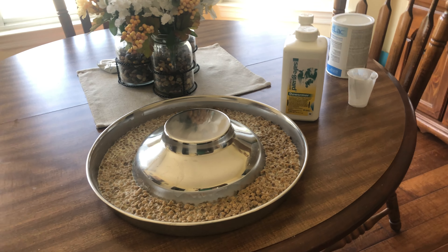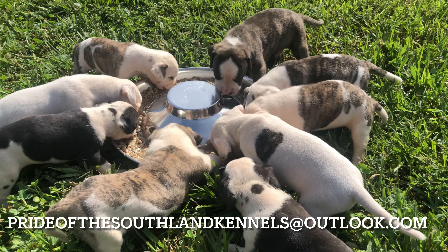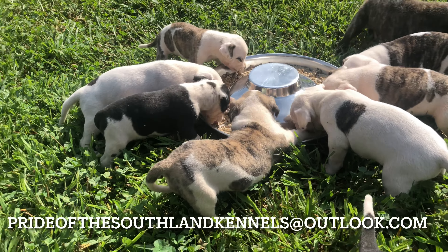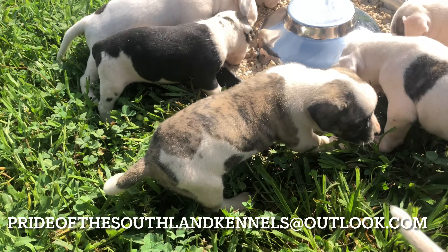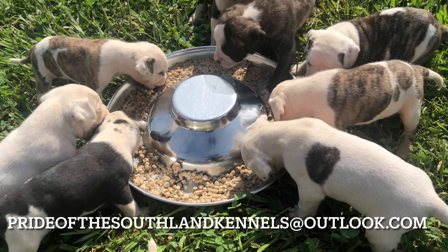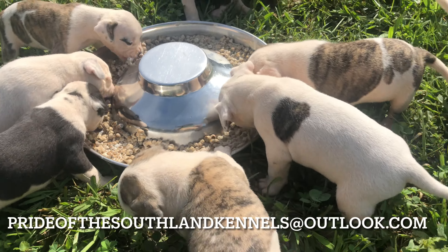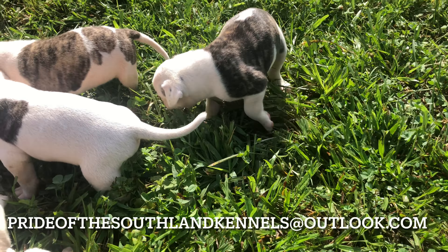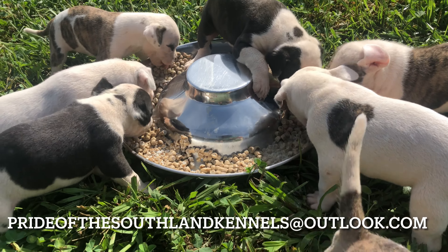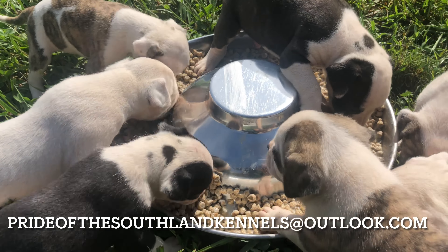Now I'll take you outside and show you all the pups — this is the four-week update. We got the pups out here, the food has soaked up the liquid and gotten soft for them, so I'll let them get nice and full. Once they calm down I'll go back through and showcase them individually like I did in the last video. Since this is their first meal, some of them aren't really sure what to do.